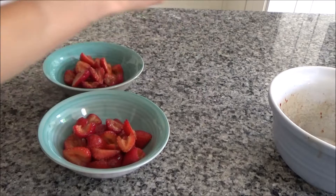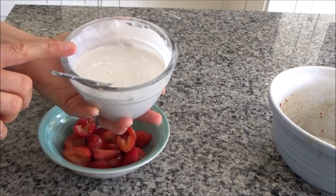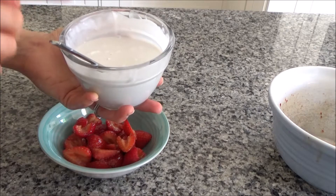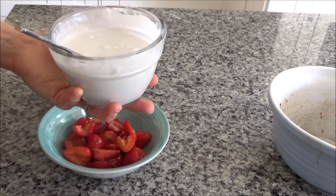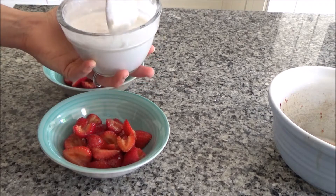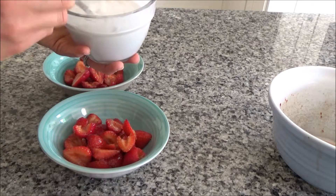I've also made some coconut cream with maple syrup. I've got a carton of coconut cream and I've just added a couple of tablespoons of maple syrup to it and stirred it round. This is my alternative to cream because I'm not very good on dairy but I'm fine on coconut, so I use this instead. You can use regular cream if you want to.